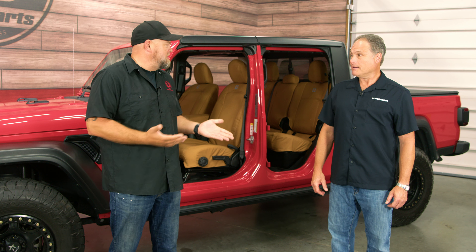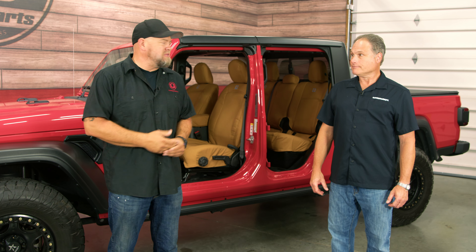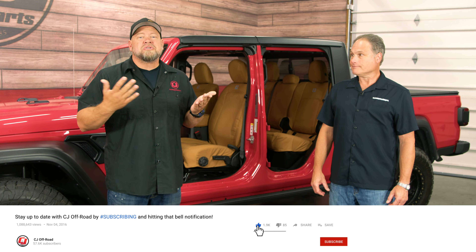Obviously if you're using your Jeep properly, this is a product you probably want to look at. The point of a Jeep is to go out and get dirty, and these Carhartt covers from Covercraft are going to protect your seats. They're going to be very easy to clean, and as a bonus, they look good too.